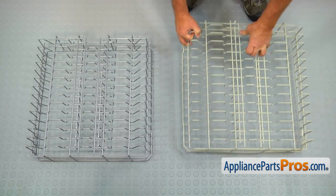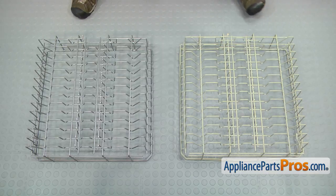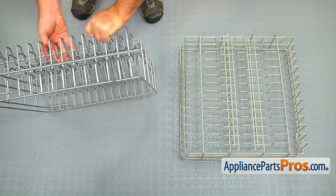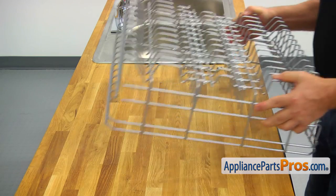This is the old upper dish rack next to the new one. If you don't have this part, you can get it from AppliancePartsPros.com. Place it on a work surface.